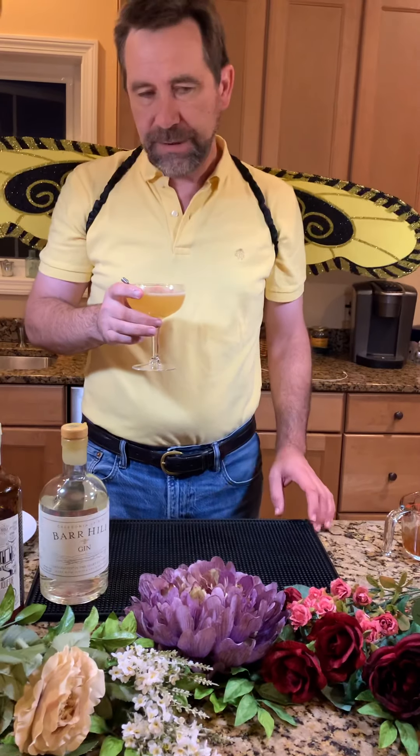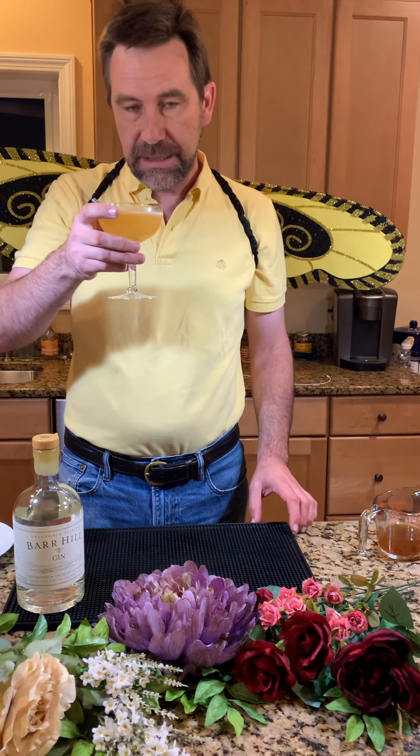Cheers to Bees Knees Week — enjoy bees knees this week! Check out Bar Hill on Instagram and Facebook, put pictures of your drinks there, and they'll plant and save the bees. Save the bees!